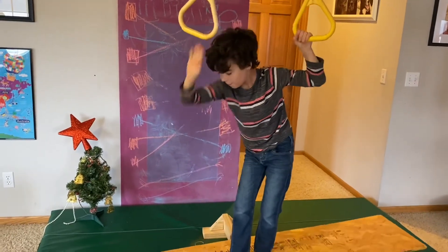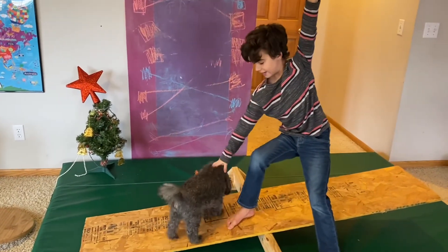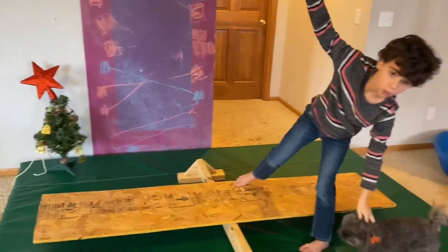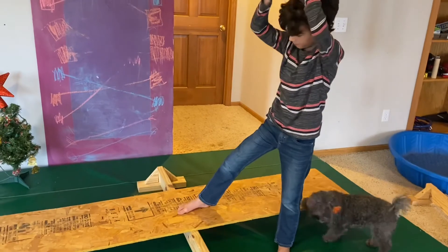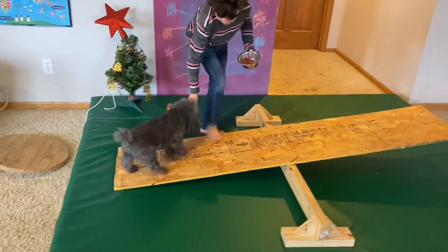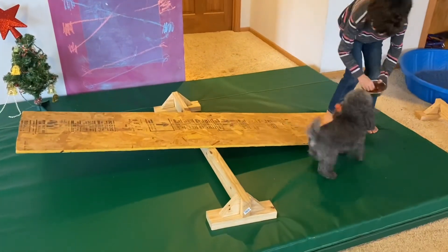Now your dog has sort of realized that by interacting with this teeter-totter they're gonna get treats, so they're gonna start wanting to get on the board. This is when they just get practice at it. Keep practicing and your dog will eventually be able to do it in no time. Good girl!